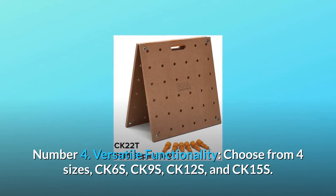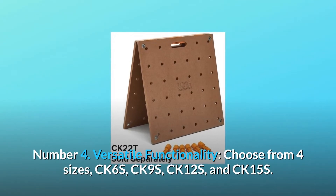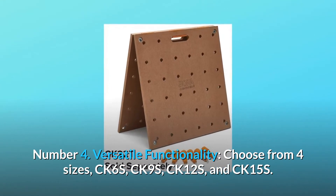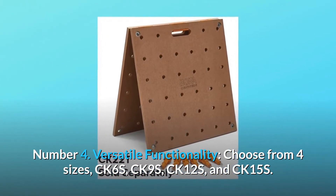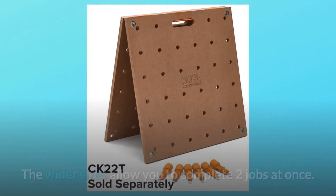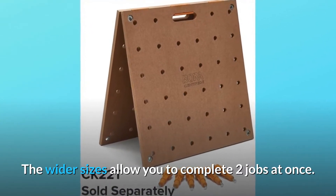Number 4: Versatile Functionality. Choose from four sizes: CK-6S, CK-9S, CK-12S, and CK-15S. The larger the base, the more weight the table can hold. The wider sizes allow you to complete two jobs at once.